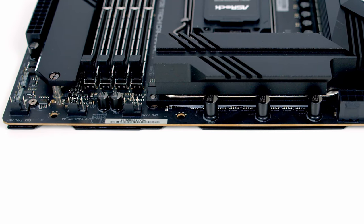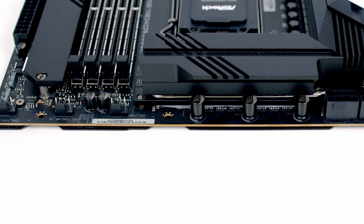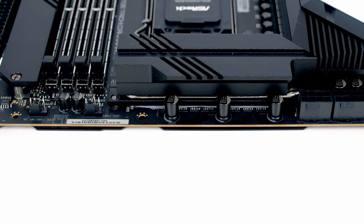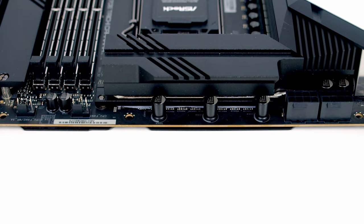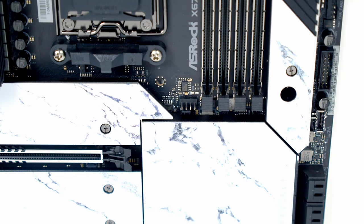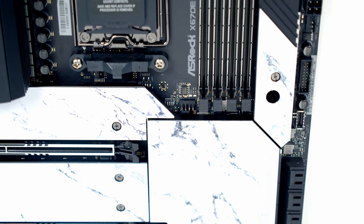Working along the top of the motherboard: first a system fan header, then a CPU water pump header, followed by the CPU fan header. At the top left we've got two 8-pin EPS power connectors, and the motherboard's sixth and final system fan header is just at the bottom left of the RAM.